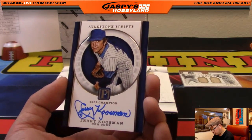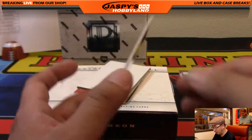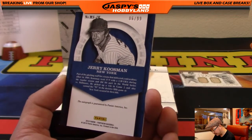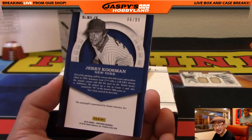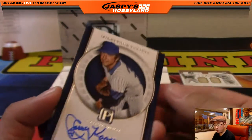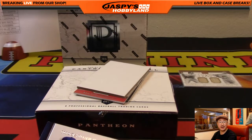We've got Milestone Scripts — 1969 Champion, Jerry Koosman of the Metropolitans, the Amazons. 6 out of 99 — nice on-card auto right there, perfect for any Mets fan.